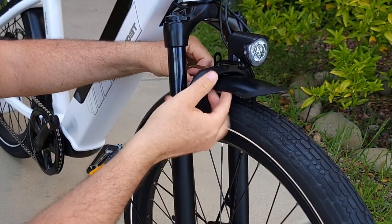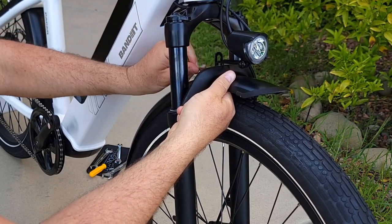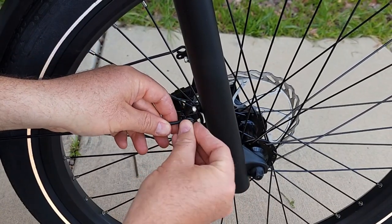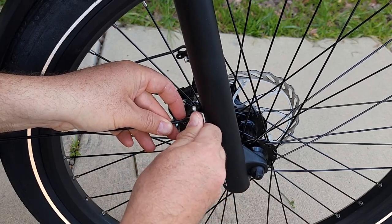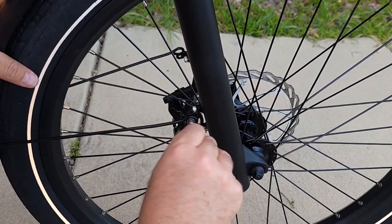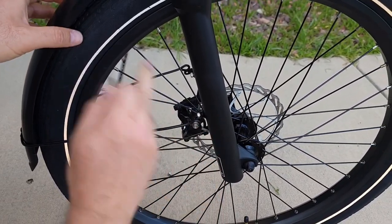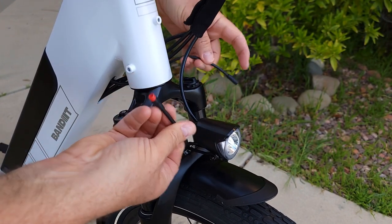Bring the fender all the way up so mud or debris won't get stuck between the wheel and the fender. Then take the bolt and reattach the fender. Tighten with the hex key. Do this on both sides, then realign the fender to make sure it does not touch the wheel.